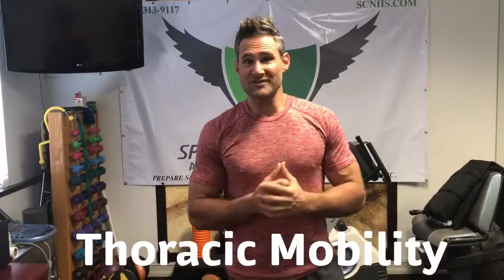I just recently found a great thoracic mobilization technique for anybody who's tight in the mid back and extension. This can present in movements like the overhead squat if you're constantly rounding forward — you may be tight in the thoracic spine. It can also show up with pull-ups when you're kipping, or even just squatting if you're bending very far forward.